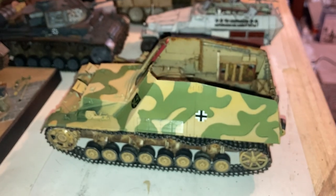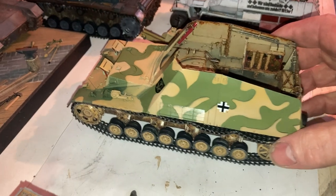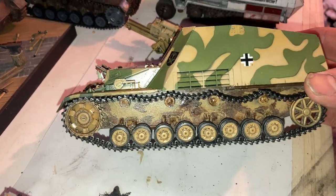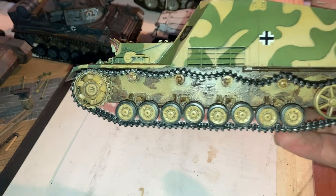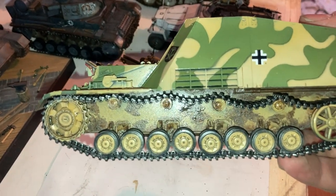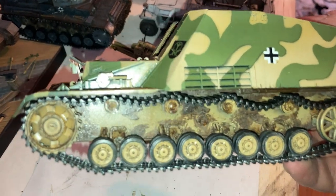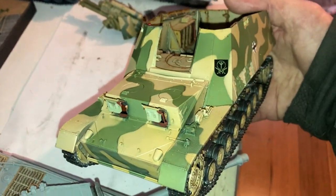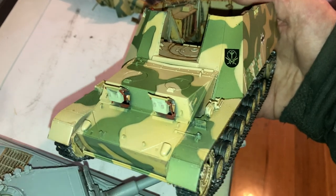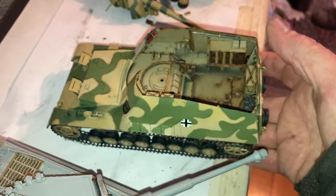I'll get onto the antenna system now. This other one is coming along very nicely - this is definitely my favorite. It's all shiny at the moment but that'll dull down. I've got the metal tracks on - they're not glued down yet but I really like how they get that natural sag. We've got the 4th Panzer Division insignia on, and I'll be able to start weathering this up now.